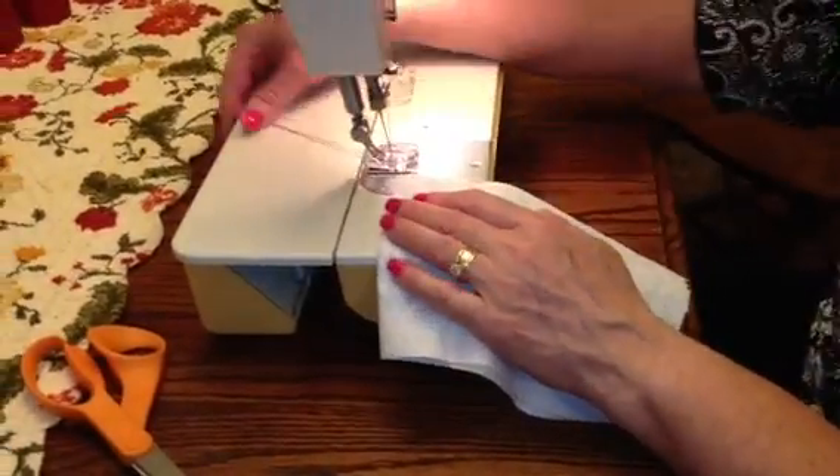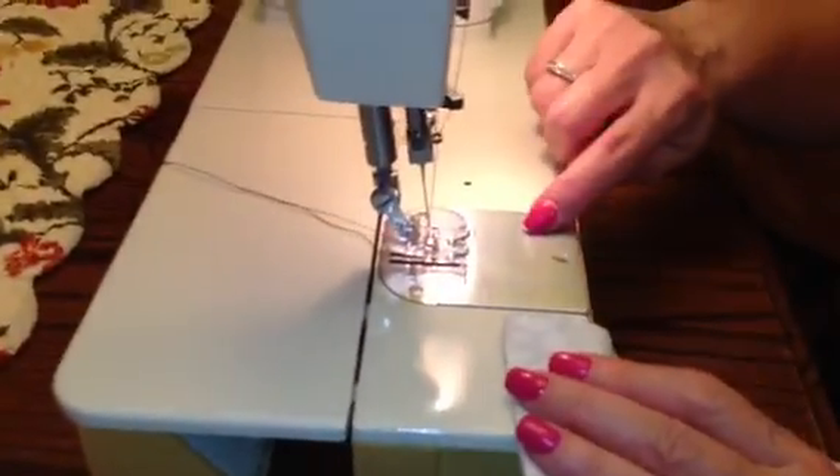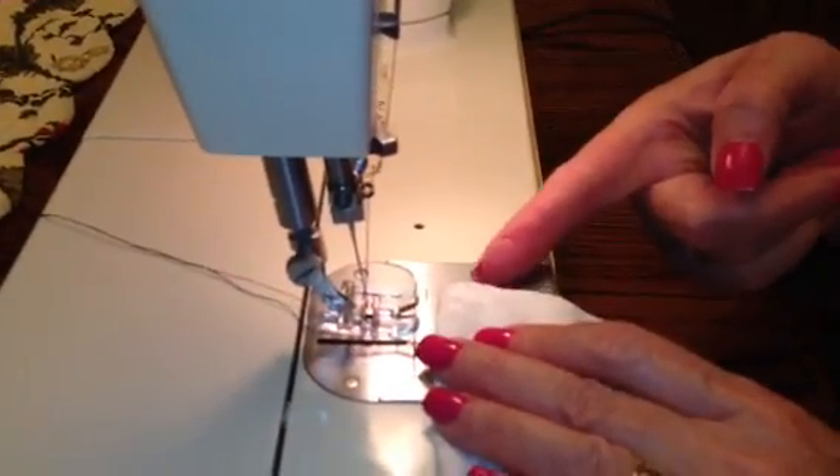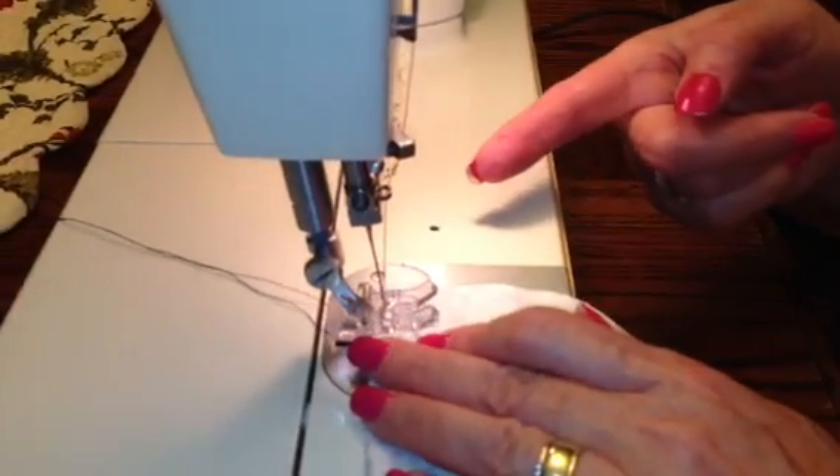Then you have both of your threads hanging out the back here. See this line right here? It says 5 on it — that's 5/8 inch, and that's like a standard seam. So line your edge of your fabric up with that.